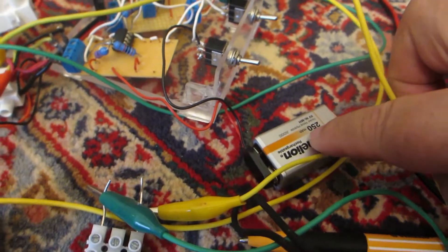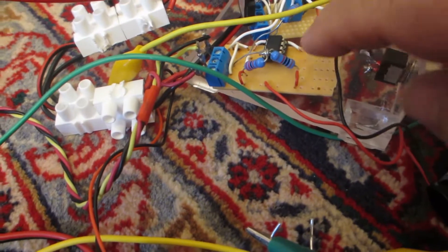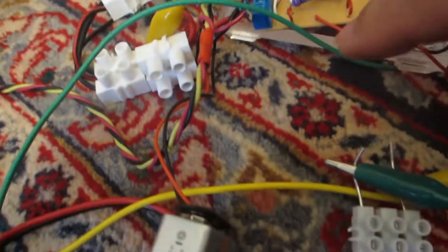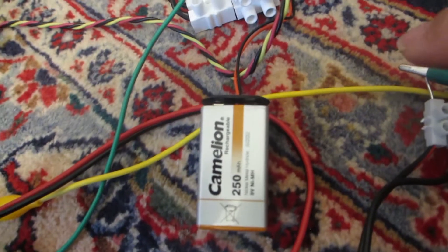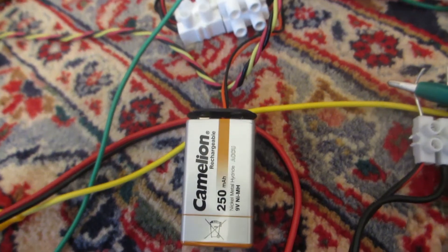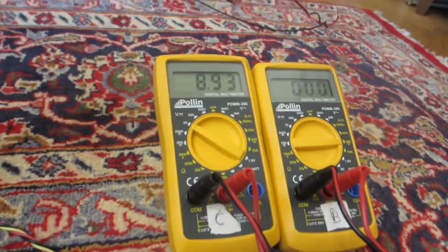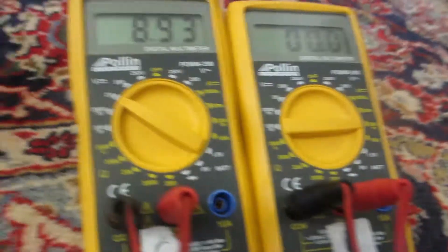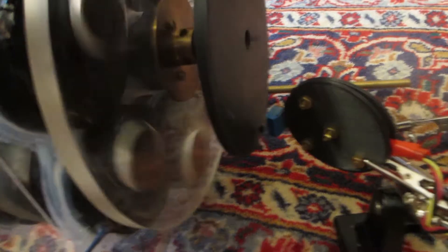Here's the circuit. This battery runs this part of the circuit with the chip and the hall sensor. And this is the run battery — 250 milliamp hours, rechargeable. These are the amp meter and volt meter. The voltage is 8.93 volts. So let's run it.